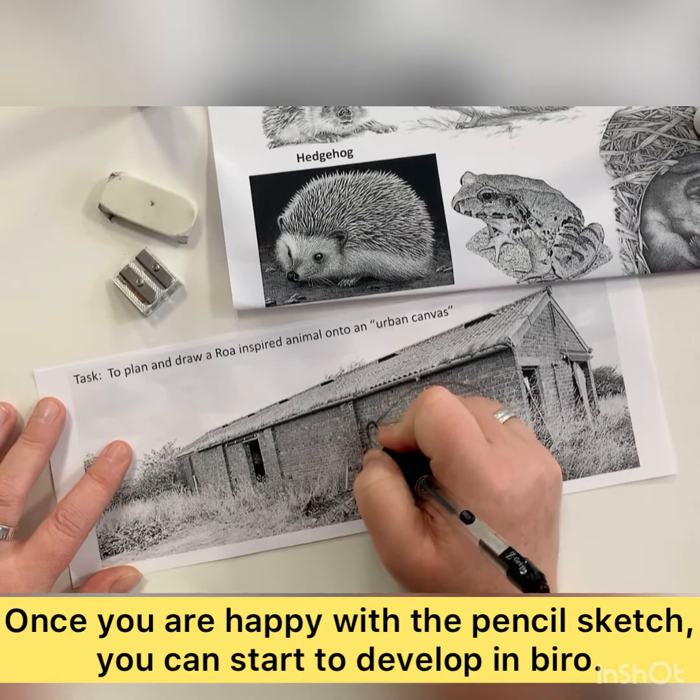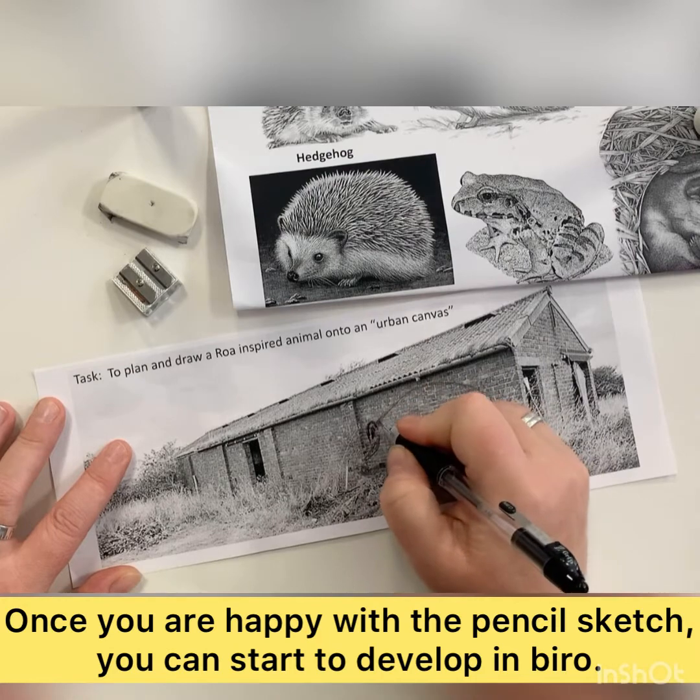When you're happy with the main shape, you can start to go over the details of the outline in biro.